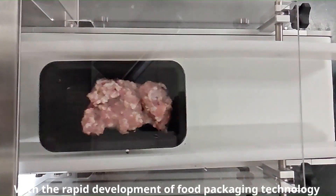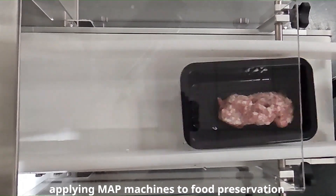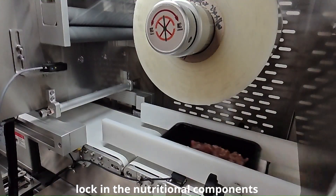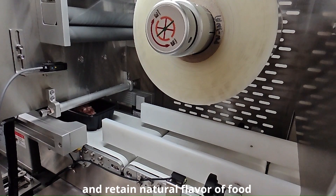With the rapid development of food packaging technology, applying MAP machines to food preservation can greatly expand the product shelf life, locking in the nutritional components, and retaining the natural flavor of food.